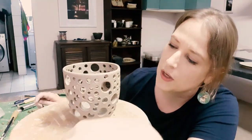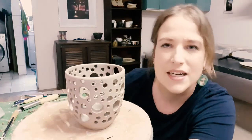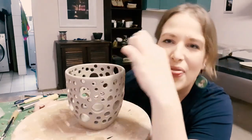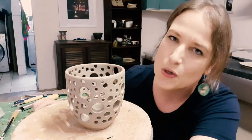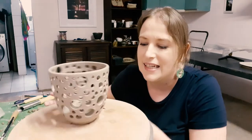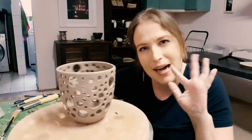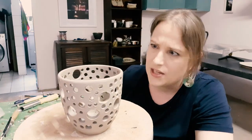I thought I would do this one a lot faster than I did. I'm kind of out of practice — I haven't been doing that much. I'm more into etching and drawing, so I guess I need to practice. But yeah, thanks so much for tuning in today, guys. Let me know if you have any questions or drop some comments below. I'd love to hear from you. Have a good one and I'll see you next time. Bye! Please don't break.